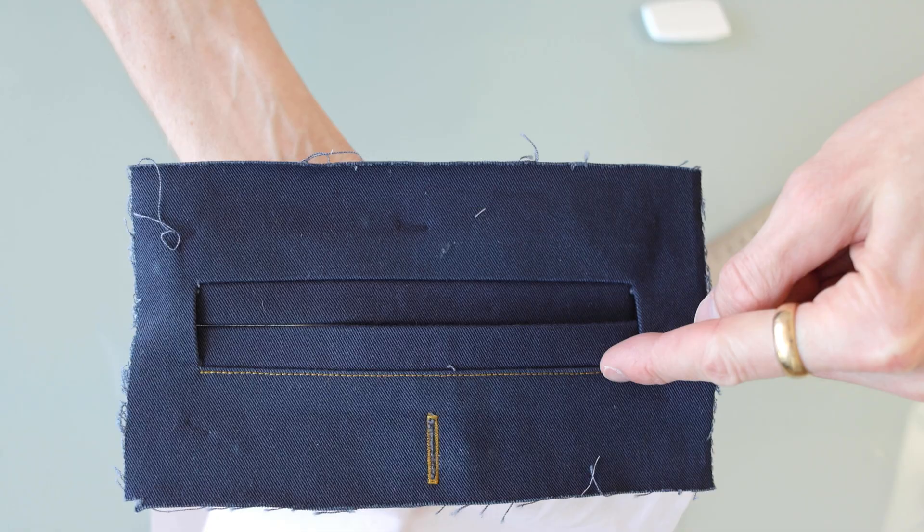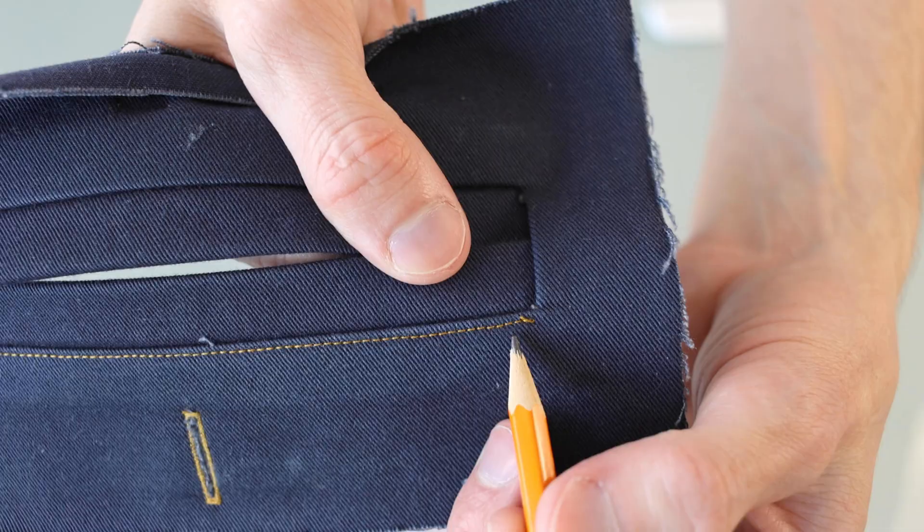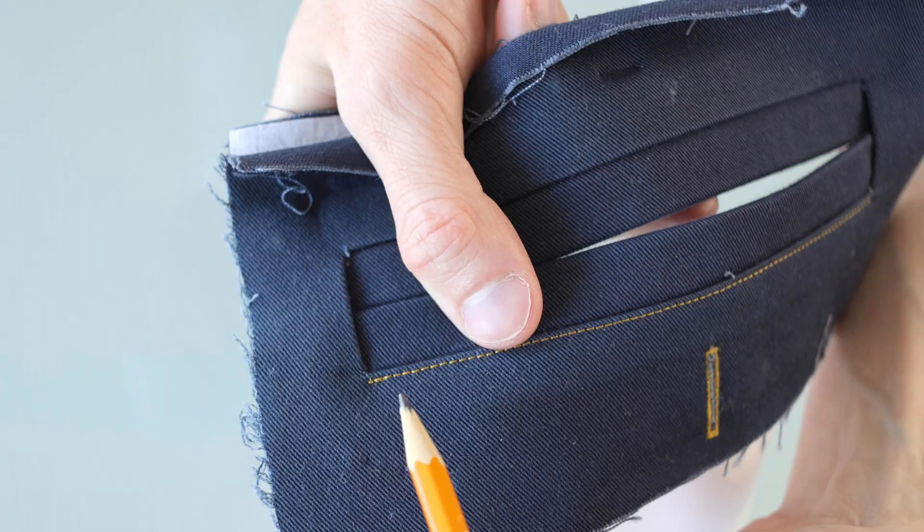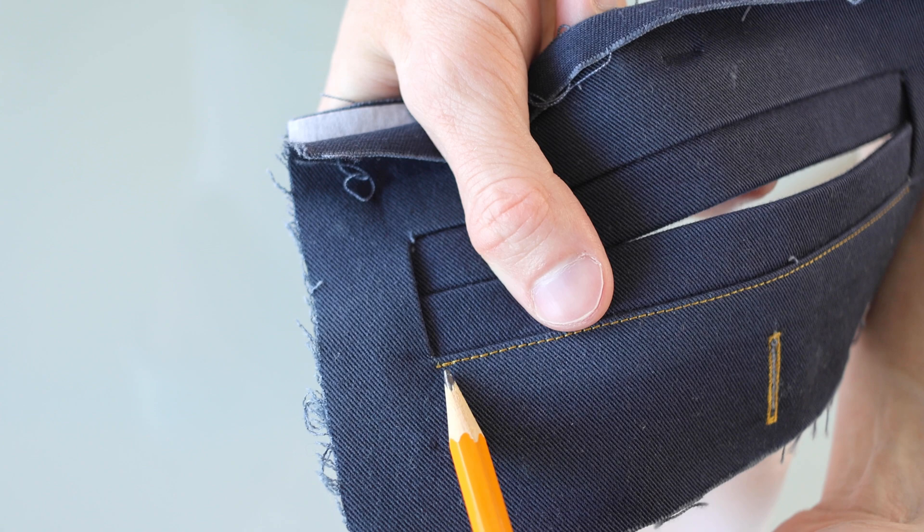Now we're going to sew the rest of the way around. The key is to start a few stitches in here just so we cover up where we left off, go around, and then when we get to the other side, again just cover up a few of these stitches at the bottom.